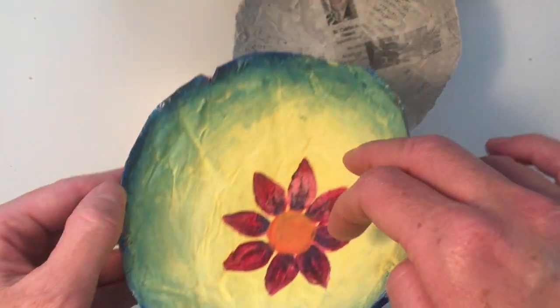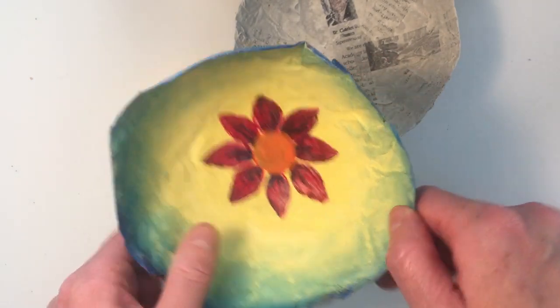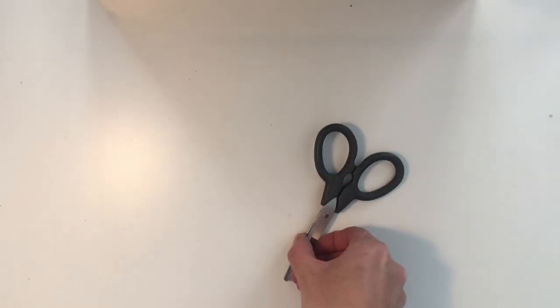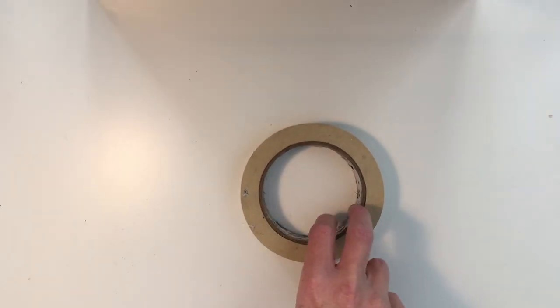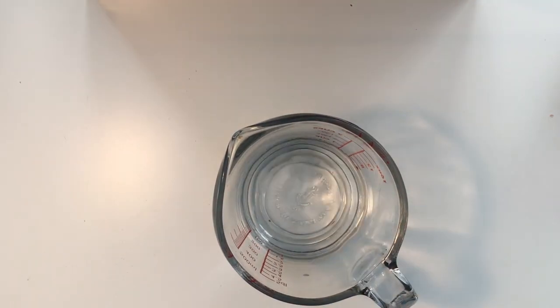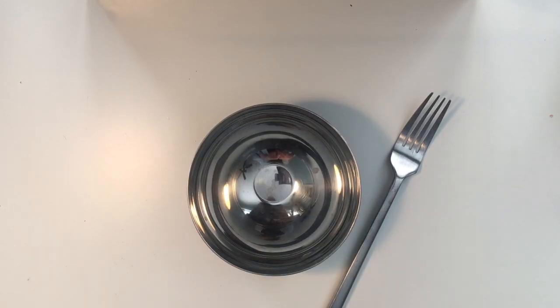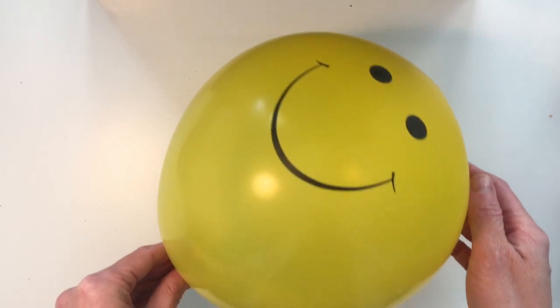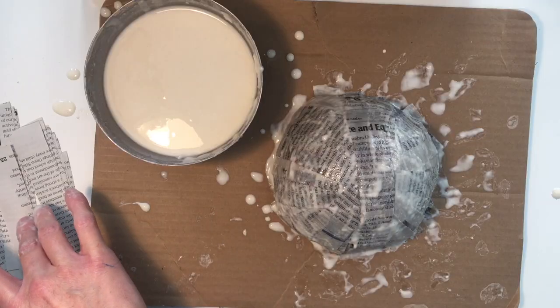Today, we're going to be making simple decorative bowls using paper maché. We will need just a few supplies to make this project: newspaper, scissors, masking tape, wax or parchment paper, flour, water, a dish and utensil to mix your paste, a piece of cardboard or paper plate, and a mold to form the shape of your paper maché bowl. The mold can be another bowl, a blown-up balloon, or even a dish that you create by sculpting aluminum foil.